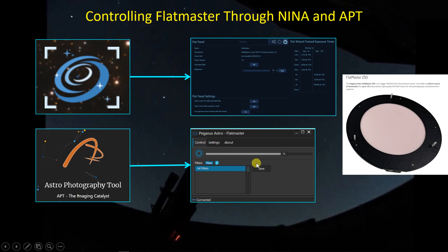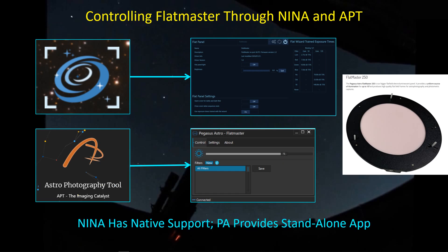That way the next time I connect to the flat panel I can just click on the 'all filters' profile and the illumination will automatically go to 75%. So NINA has native support for the Flatmaster and Astro Photography Tool does not, but you can use the Pegasus Astro software with either. Let's go take a look at the hardware before we get back into NINA and show how to use the Flatmaster.